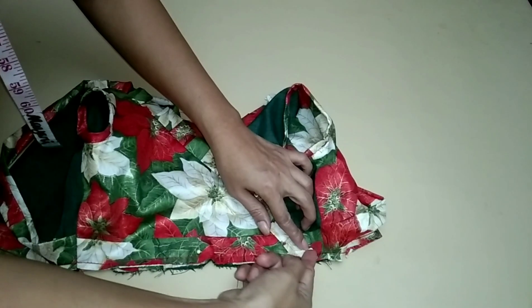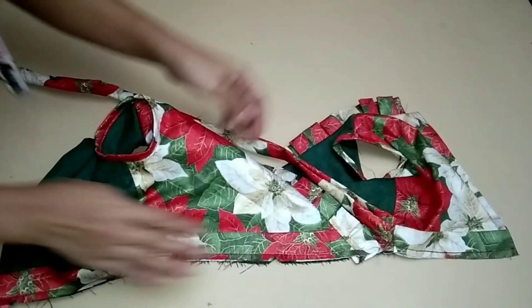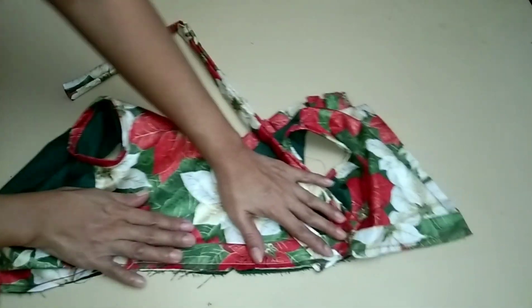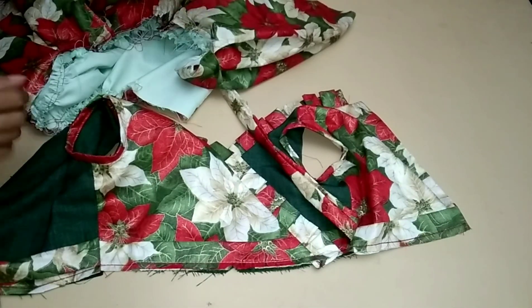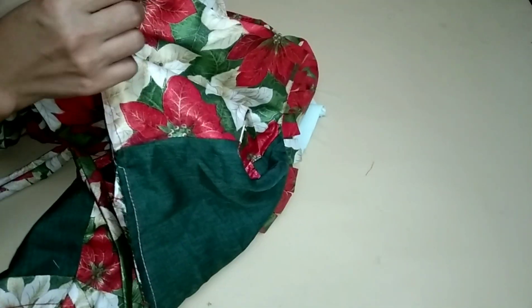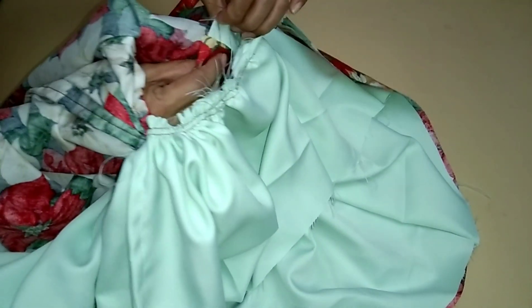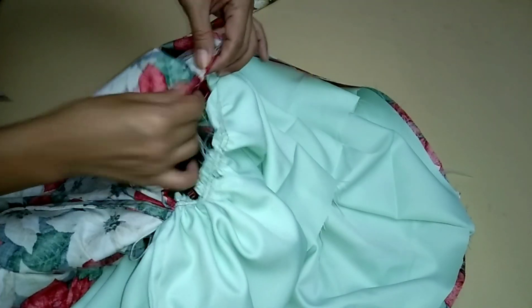Done sewing the upper bodies. Now place the skirt on top, right sides together, and pin into place along the waistline matching the side seams. Make sure you keep the bodice lining out of the waist.